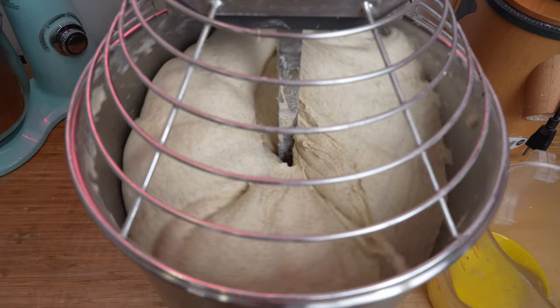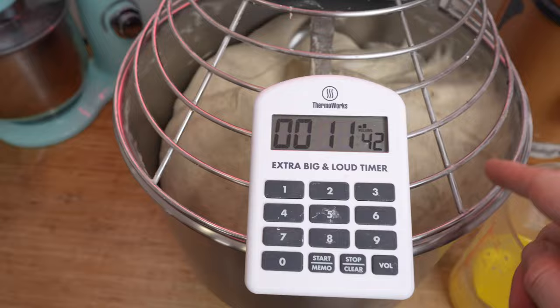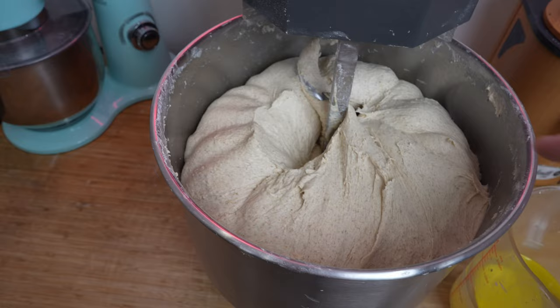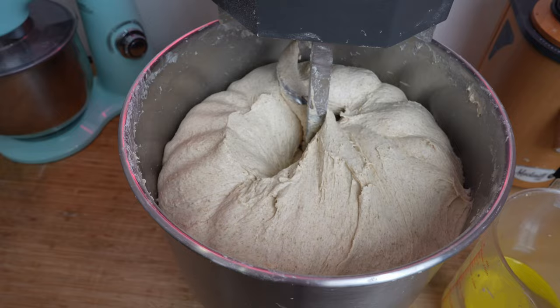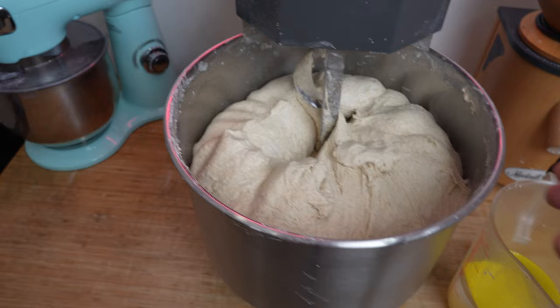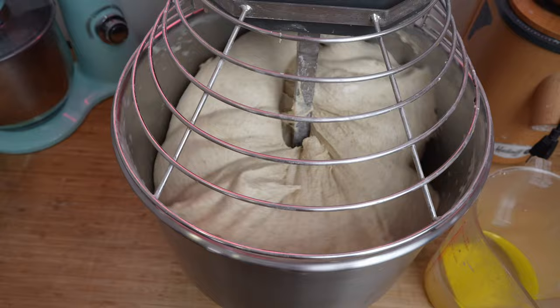It's been almost nine minutes of mixing — the salt and levain are in. The dough is quite strong already: you can see ridges forming and it's pulling away from the bowl. If you wet your hand and give the dough a tug you can see it's not quite at the window stage yet, but we're well on our way. We'll let it mix a few more minutes, then start adding the water 2.